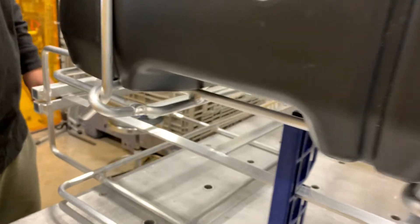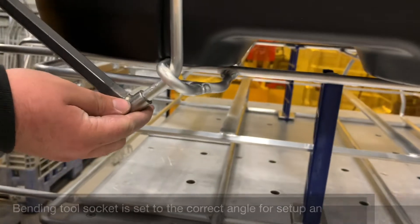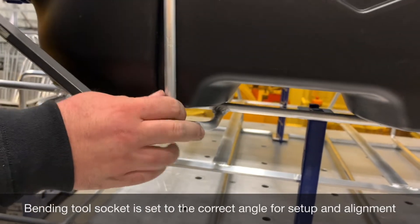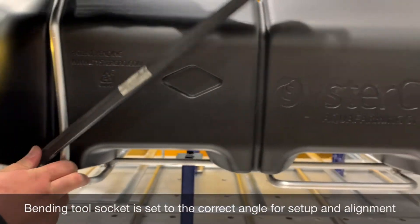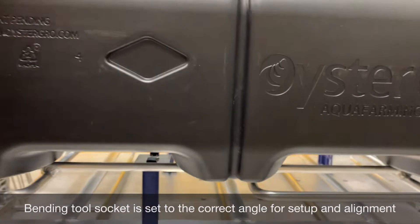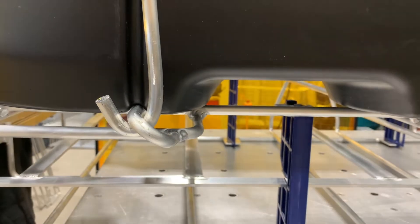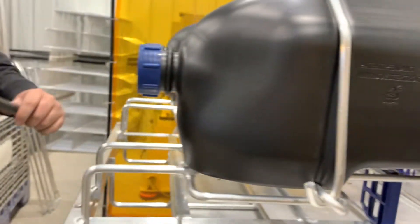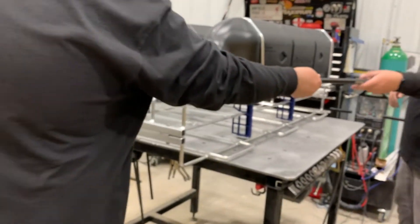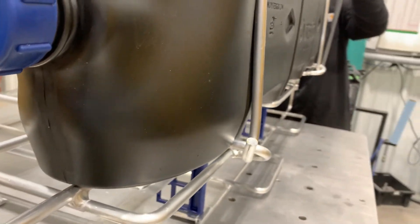The specialist socket slides over the end of the strand and we lever it into place. Notice we stop at the point of the diamond — when you stop there, you've got more than enough bend to retain it. The strands are pre-bent so they're not bent so much that they're hard to put in, but enough to get everything aligned and make it as easy as possible. We work outside to inside on each side of the float.